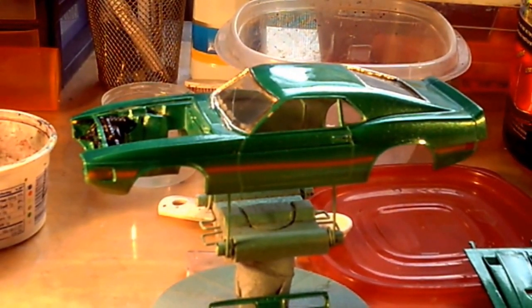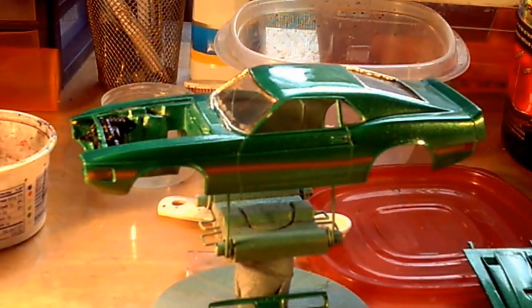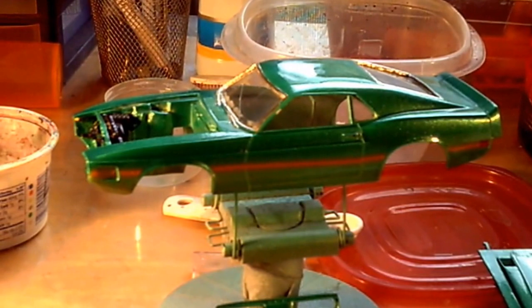Hello everybody, this is Carolina Man. I got my GT500 painted up, polished it, and waxed it. Tell me what you think.